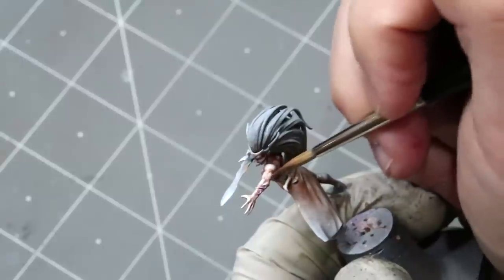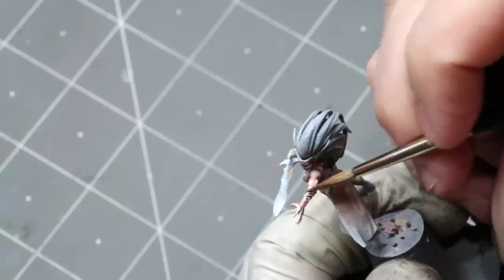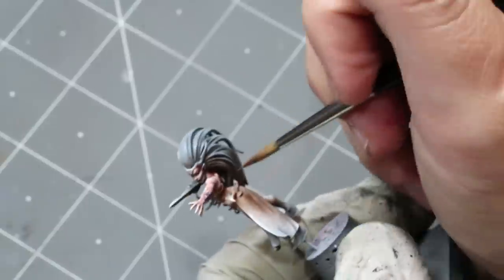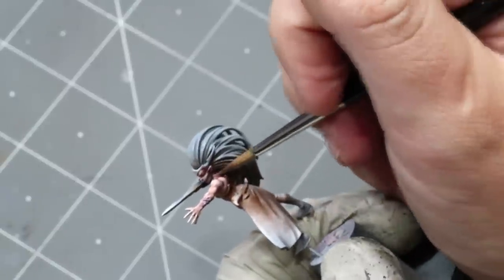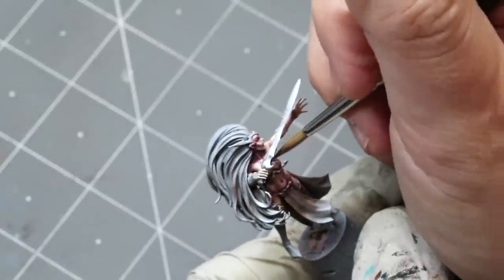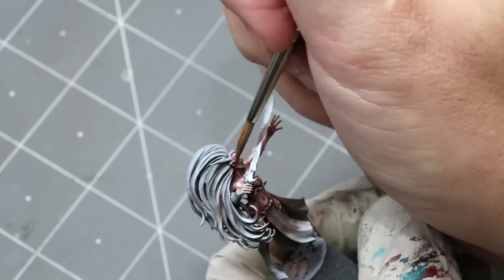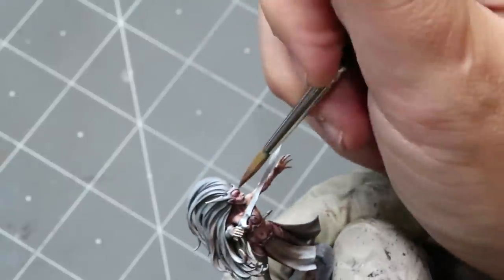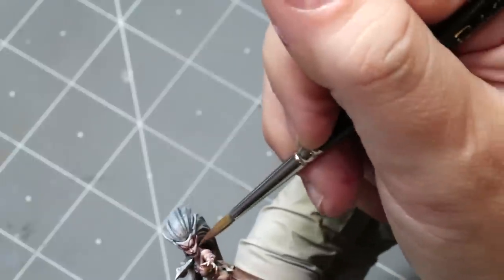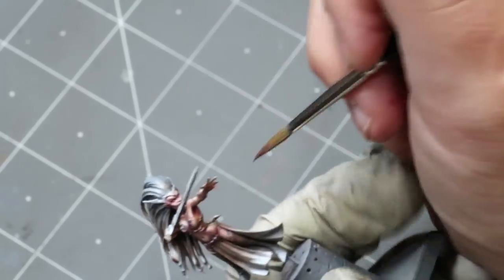She's standing at a kind of odd angle with the big sword in her face, so I apologize for that. I wanted this warrior pose with the sword pointed out directly challenging somebody, because we're going to do a little OSL effect on her hand. She's a classic elf, and I wanted to go for that classic D&D elf feel — I've been a little obsessed with the Dungeons and Dragons Tower of Doom arcade game recently, so the elf has been on my mind.